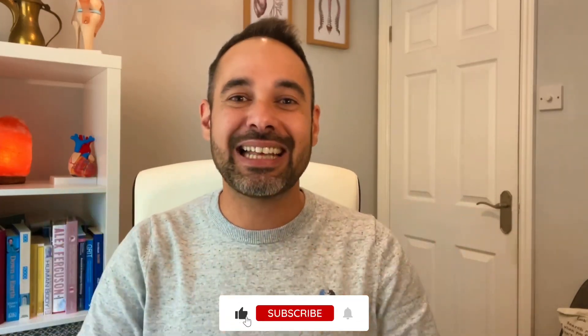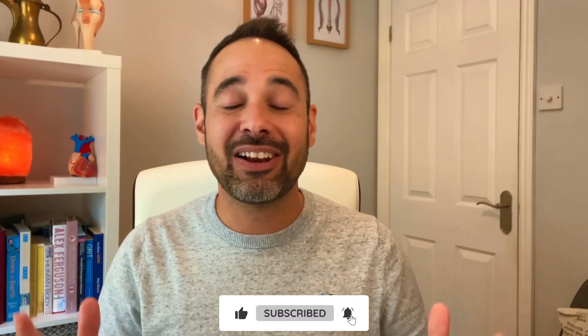If you've enjoyed this video, please support us by smashing that like button, subscribe to our channel, and check out more of our resources on Instagram at clinicalphysio, or on our website clinicalphysio.com. My name is Khalid — thank you so much for watching. See you soon here on Clinical Physio.